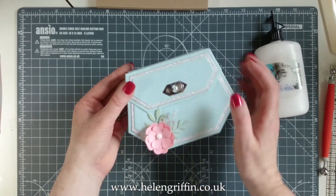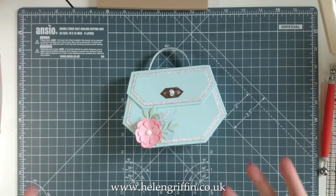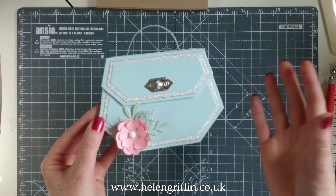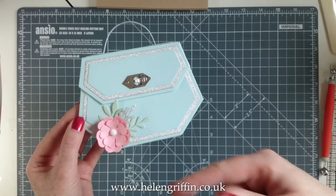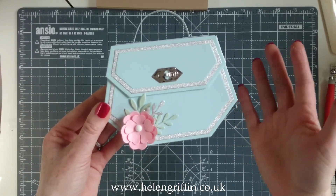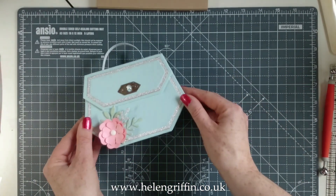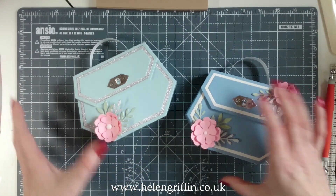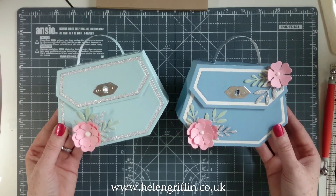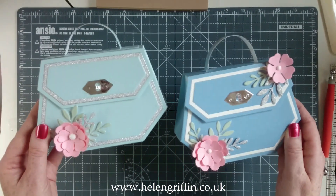There we go — try to get it in the center; nothing like a wonky bag! So that is it. There's plenty of room in there for lovely treats, a little present, a scarf, gloves, or even jewelry like a necklace or ring box. With a little tissue paper it would look beautiful. You could even make a Christmas version. That is the Hexagon Clutch Box Bag Die Set — I absolutely love it and could make so many different versions.